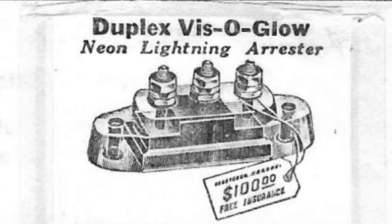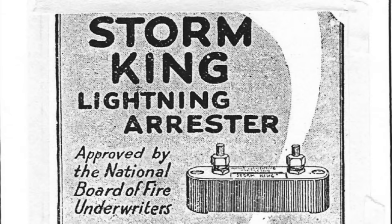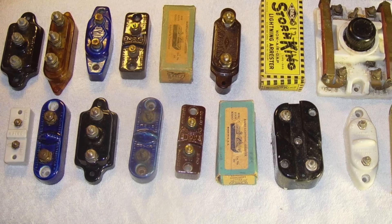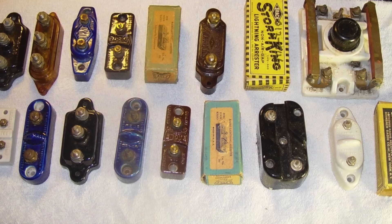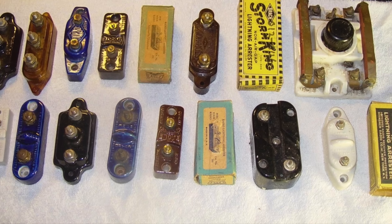In addition to Visoglow, LS Brack sold a whole variety of arrestors under brand names like Storm King and Storm Guard, as did many other companies. And these devices came in all sorts of shapes, sizes, materials, and colors — so unsurprisingly, there is a very active collector's market for vintage lightning arrestors.